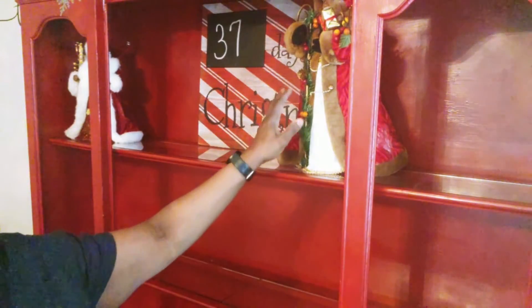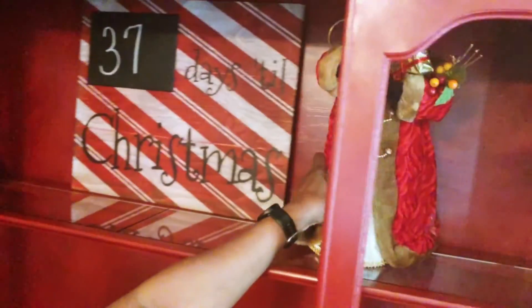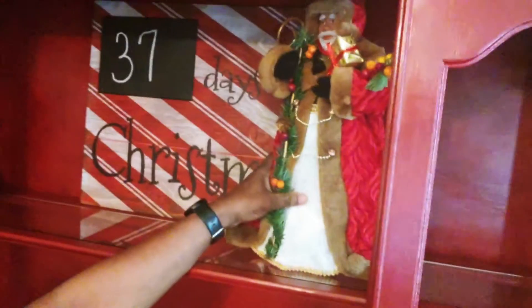I put this tall Santa right here because if I put him over underneath the overhang, then you really can't see his face. That is why I placed him where I did.